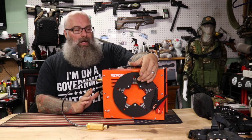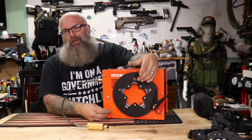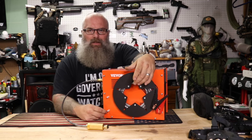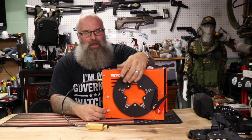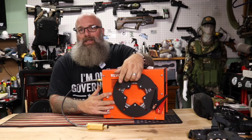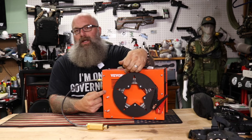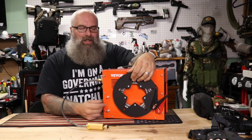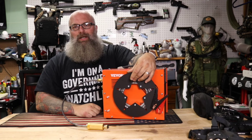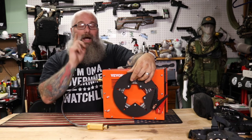I have yet to have it shut off prematurely. There is a recommended run time — I don't remember the exact time, but I'll put it in the description below. I wanted to get this review out because I've had enough time now to really evaluate it. If you guys are interested, there will be a link in the description below. This is simply an air compressor — it has nothing to do with firearms. Click the link, go ahead and order one, and know that you're going to get a really good quality piece of equipment.